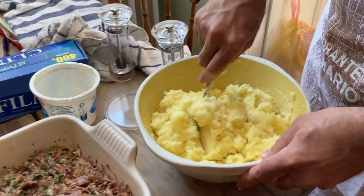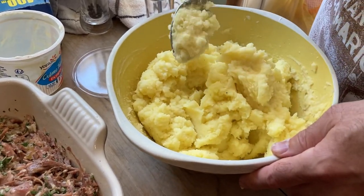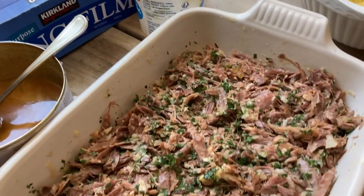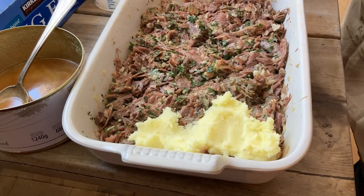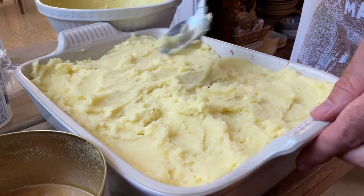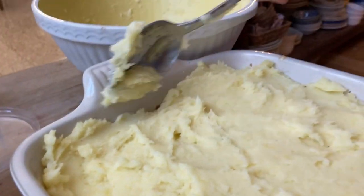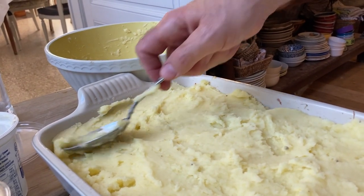Mashed potato with some crème fraîche — probably about half that pot — and some seasoning. Just tasting it? That's seasoned enough, perfect. Now if we dob that on the top here, dob it — you know, present it nicely — it's basically going to cover it. Just a little hole over there on the edge, cover that so the duck and all those juices don't ooze over the topping.